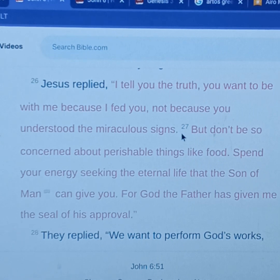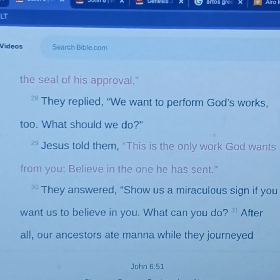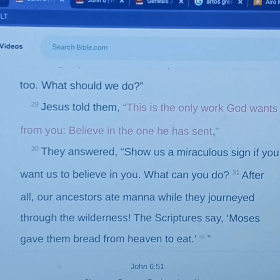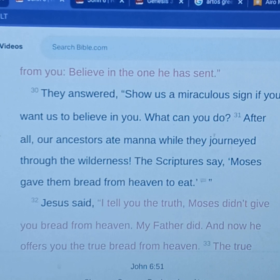But don't be so concerned about the perishable things like food, like clothes, like fill in the blank. Spend your energy seeking the eternal life that the Son of Man can give you. Only Jesus can give eternal life, for God the Father has given him the seal of approval. They replied, 'We want to perform God's works too — what should we do?' And Jesus told them, 'This is the only work God wants you to do: to believe in the one he has sent.' That is Jesus Christ. If you believe, you will be saved — you will be doing the work of God.